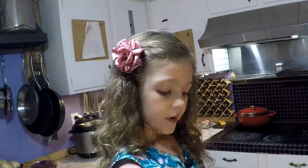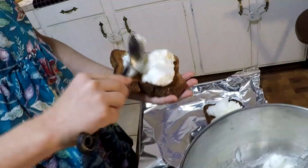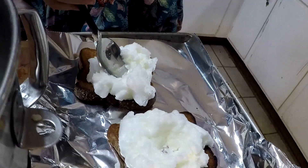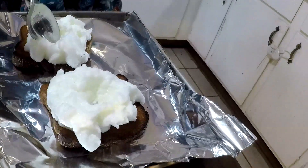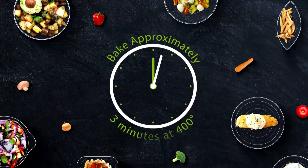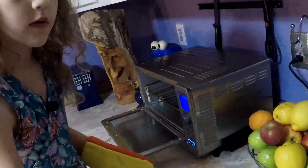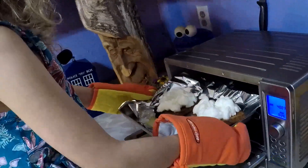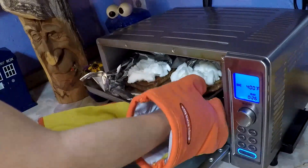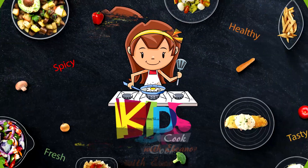Gently mound up your egg whites onto the toast. Make a little nest where your yolk is supposed to go — I'm just gently squeezing the back of my spoon. Bake it for about three minutes until it starts to turn golden, and then carefully pick it up and slide it in. Have your mommy or daddy pull it out of the oven for you.